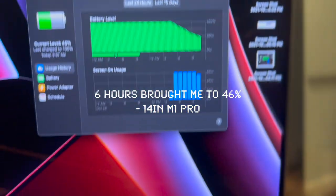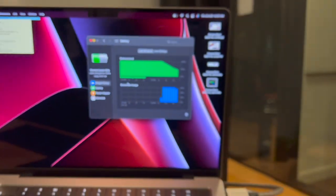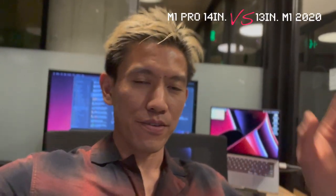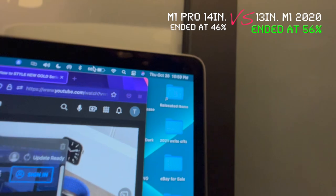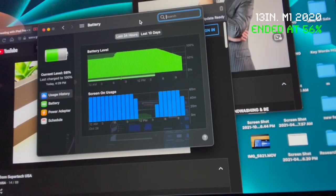I'm editing today at 10:56 p.m. at 46%. I've just been watching videos on YouTube, using the Notes app, and web browsing. Now at 45%. What's funny is I've been running videos on the M1 MacBook Pro from last year and it's at 56% — they started around the same time. So far battery on the M1 2020 wins, but this is just the second day.